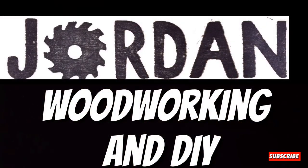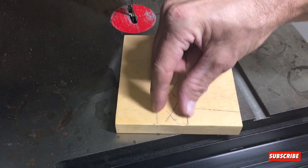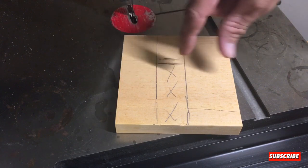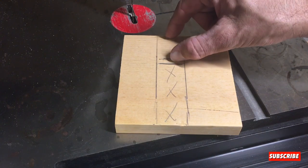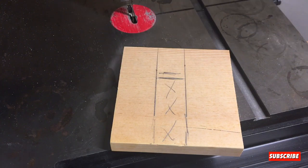All right y'all, this is what I've come up with. This is the section I'm going to cut out that's going to go over the rod. This is going to be the section between the wall and the rod, and this is going to be the section between the rod and the outer edge. This will sit on top of the rod and basically just slide over it.